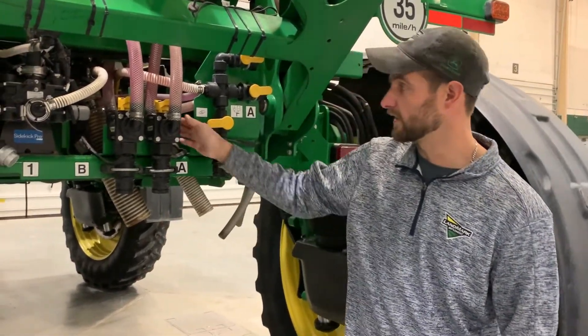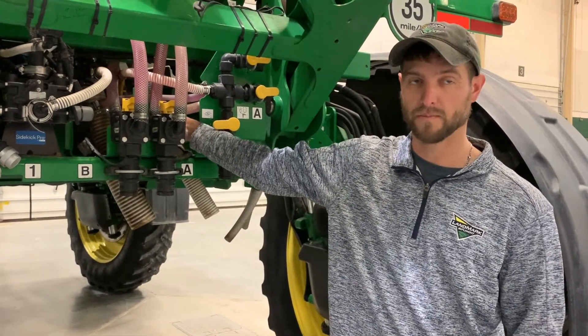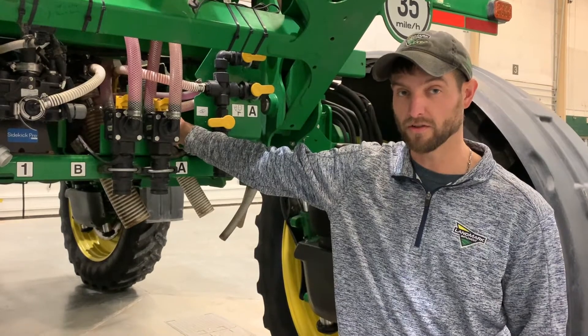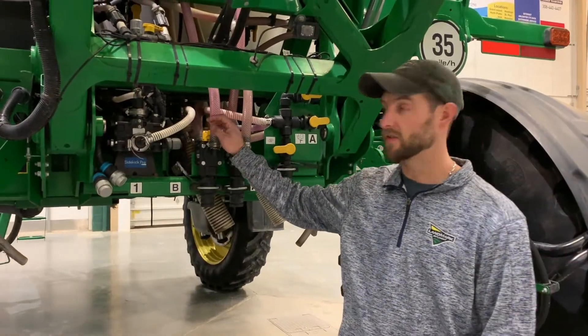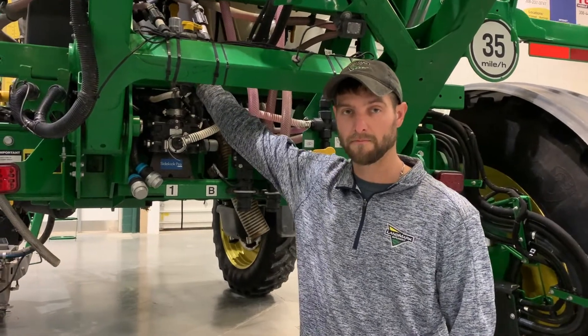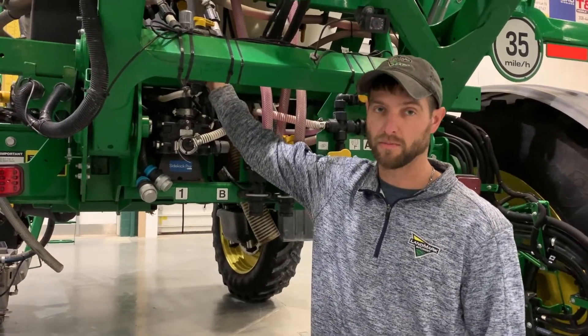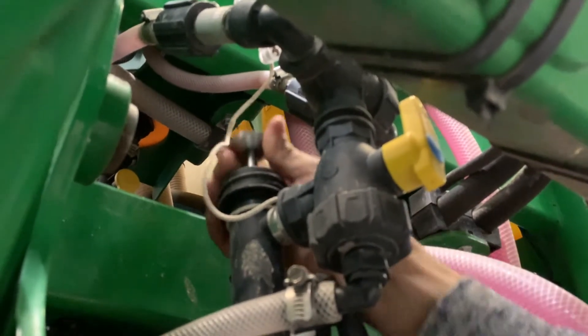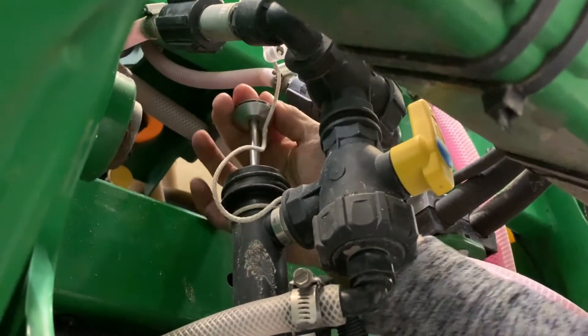It's also a good idea to cycle the strainer valve as well as removing the strainer and making sure that it's clean. To winterize the system, you can use your Cal Prime setup and you want to make sure that you're pushing your plunger up and down so that you are circulating that winterizer throughout the system.